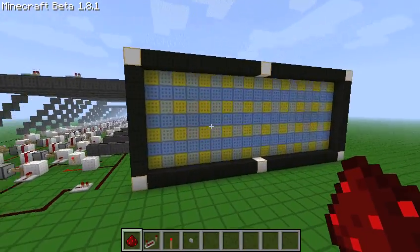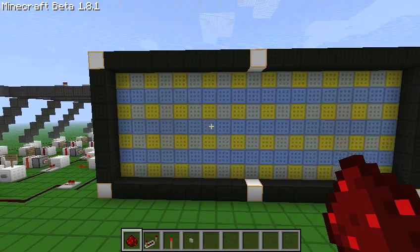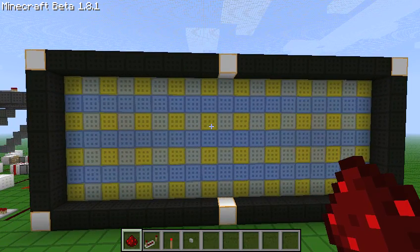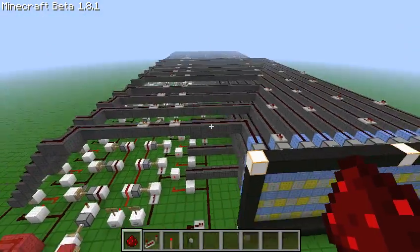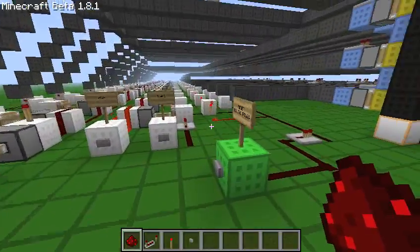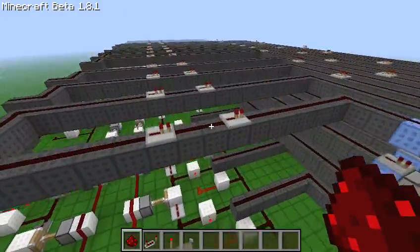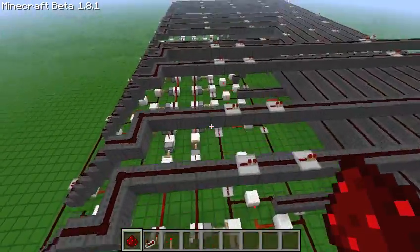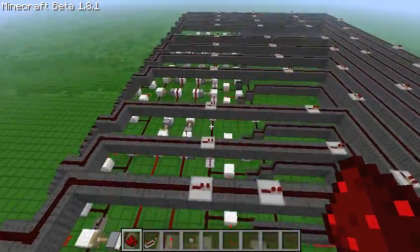That's a reset button — it resets all the RS-NOR latches. Currently it can only go up to 4.0 seconds. You could expand it, but I was sort of sick of wiring. So I just set it to 4.0 seconds, and if anyone using this needs more than 4 seconds, they're just going to have to extend it themselves.